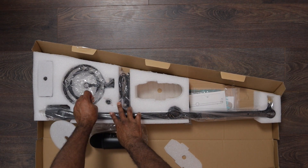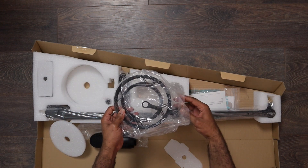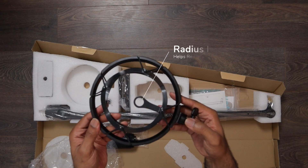Next we are going to grab the shock mount. Let's get this out of the wrapper and take a quick look — this is probably done in an aluminum finish, great quality.